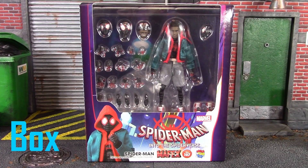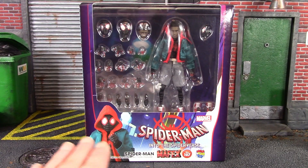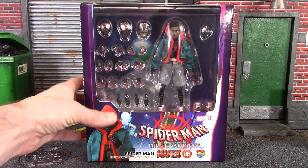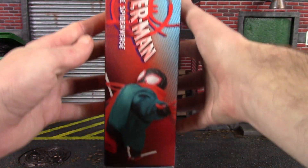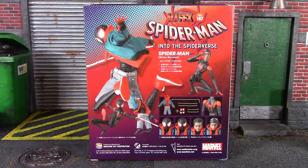We do of course get the basic style box when it comes to a Mafex action figure, and I do dig the style of the box. On the front we get the figure image, on the bottom we get a cool image of the Miles Morales figure — Marvel Spider-Man Into the Spider-Verse Miles Morales Spider-Man action figure, Mafex number 107 by Medicom toy. The back does show some pretty cool promo images along with a decent amount of accessories included with this Miles Morales Spider-Man figure. But anyway, that is the packaging.